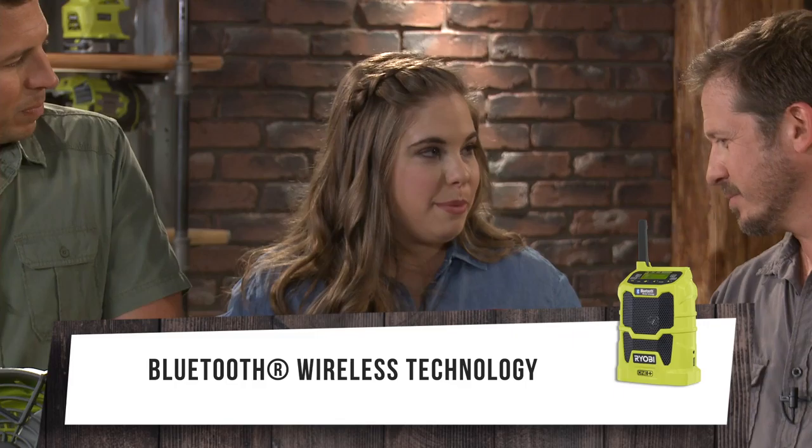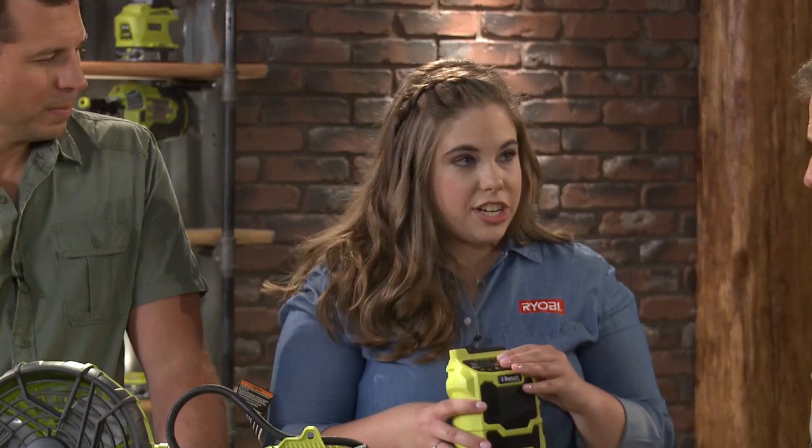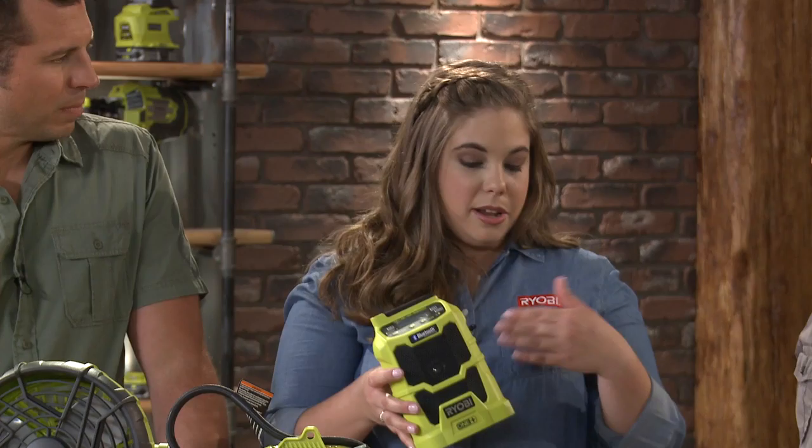This is our compact Bluetooth stereo, meaning you can pair your smartphone with this radio and rock out all day. Does this have presets? Can I use my apps? Absolutely. And we have AM and FM stations — you can preset up to 10 FM and 10 AM presets. Or if you just want to plug in your phone, we have an auxiliary input on the side.